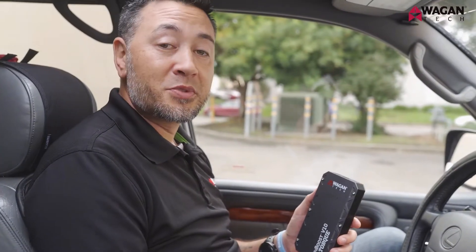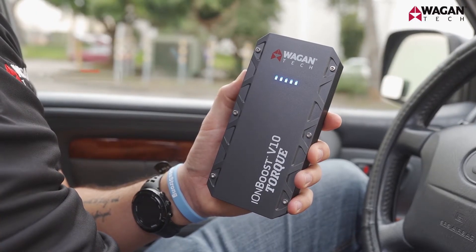Let's take a look at how to jumpstart your vehicle, but first always make sure that your IonBoost Torque model is fully charged prior to jumpstarting.